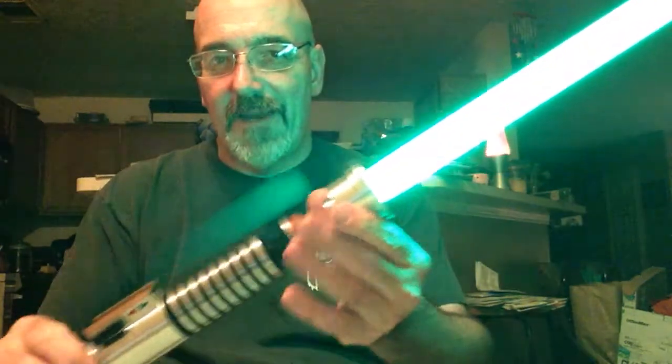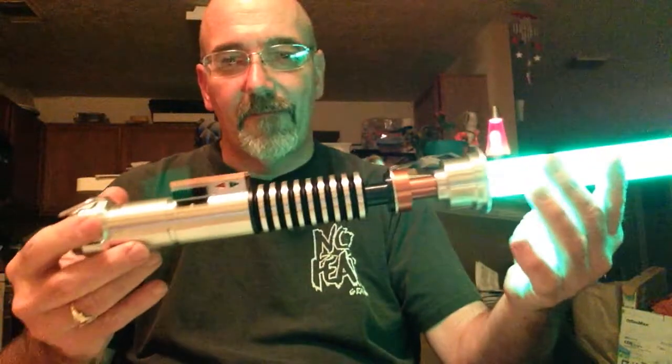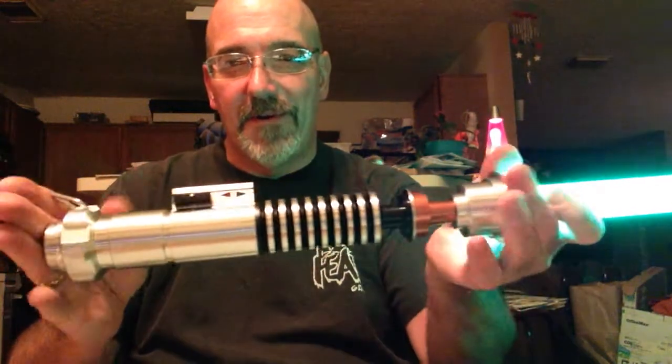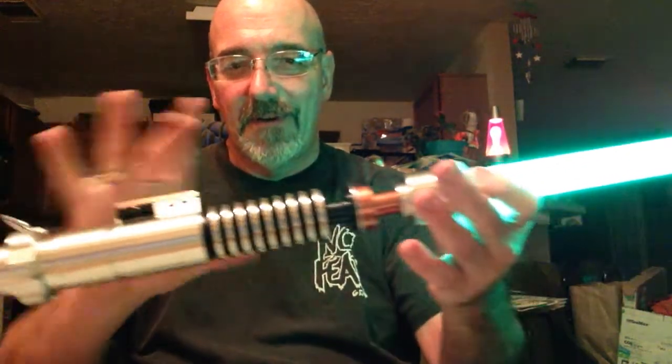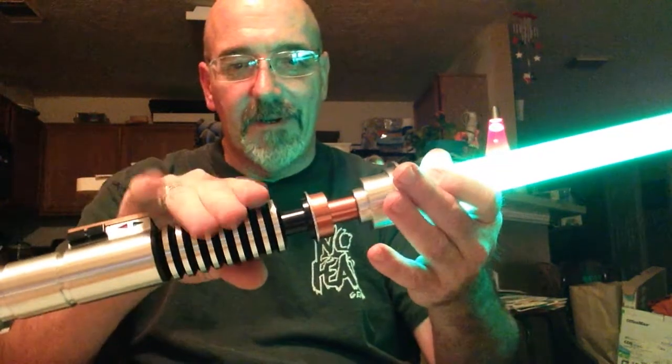I got the traditional green like in the movie. Overall unit is about 13 inches long and about an inch and a half diameter at the handle part.